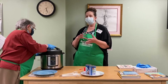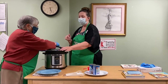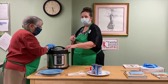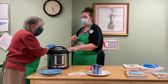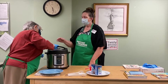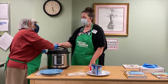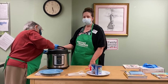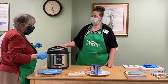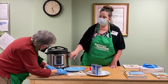The beep has told us that the Instapot lid is on correctly, and we're going to turn it to lock. There's a little sign that tells you which position is locked and which is unlocked. Ruth is going to turn it to lock, and then on the flipper on top, we want to make sure it's set to sealing.